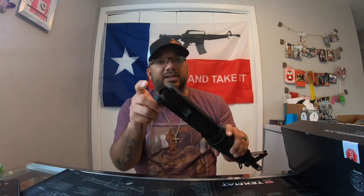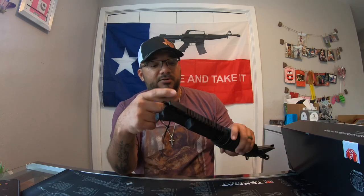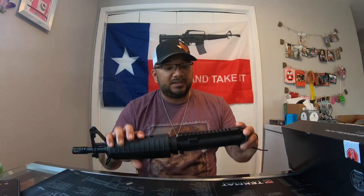Now they did not come with the charging handle or a bolt carrier group, but it's fine because I have plenty of those. I'll just take them off one of my other builds that's not being done or not doing anything — so I'm gonna put that on here.